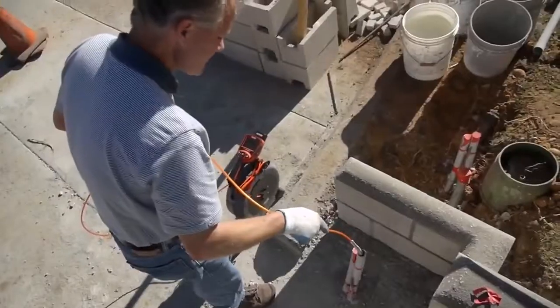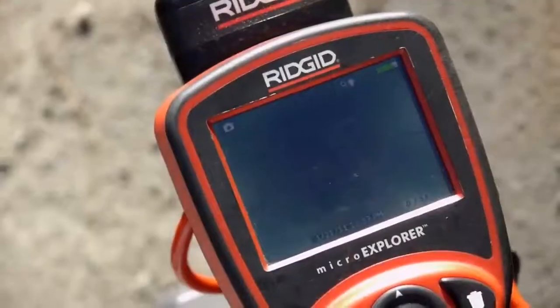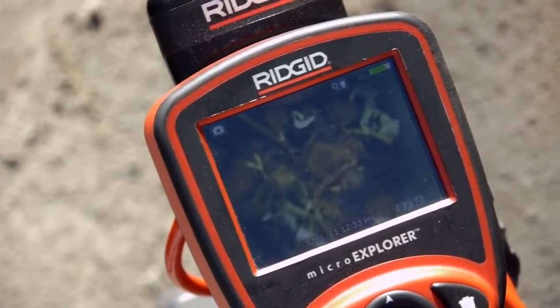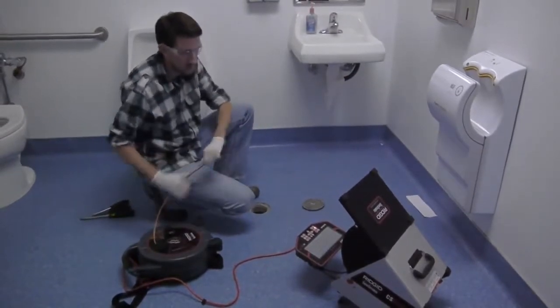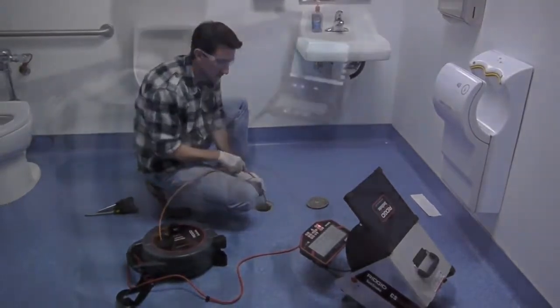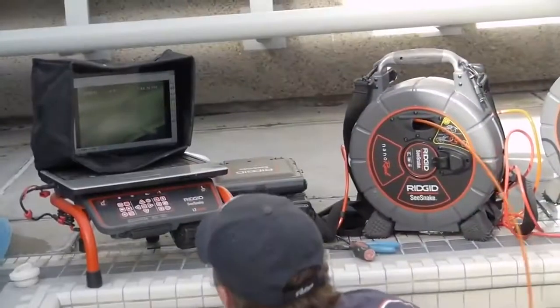In the past few minutes, we've taken a quick look at the NanoReel's features and operation. For more information, be sure to watch SeaSnake Tips and Tricks, included on the training DVD and available online — it includes valuable tips and techniques to help you get the most out of your new system. On behalf of the entire Rigid team, thank you for buying the NanoReel and thank you for watching.